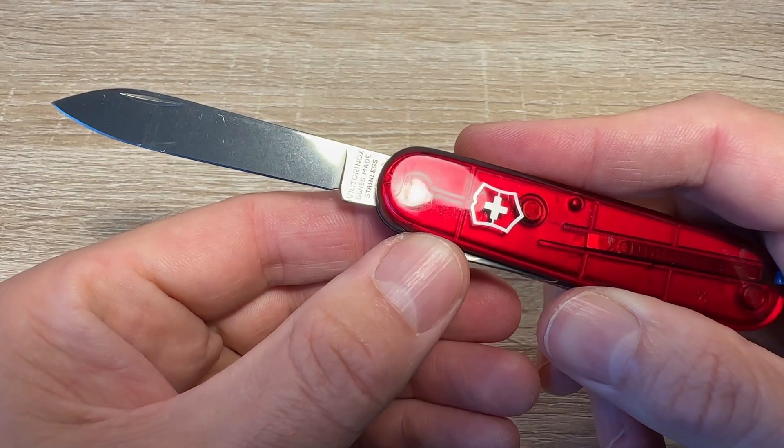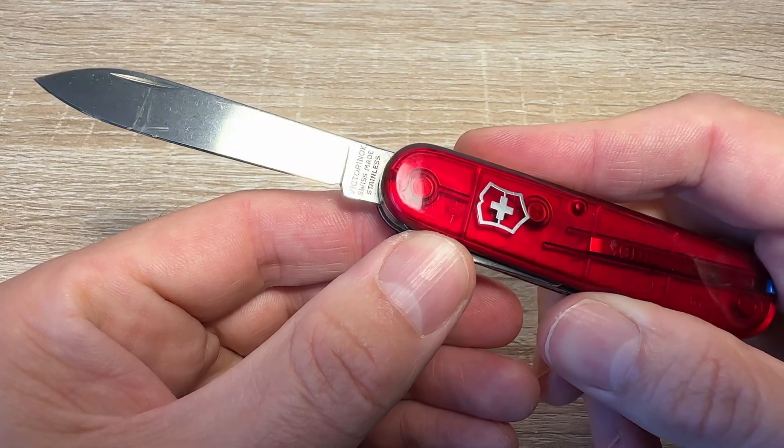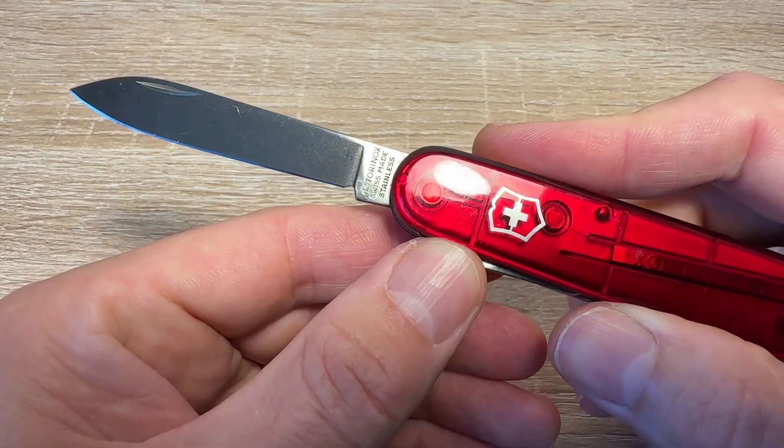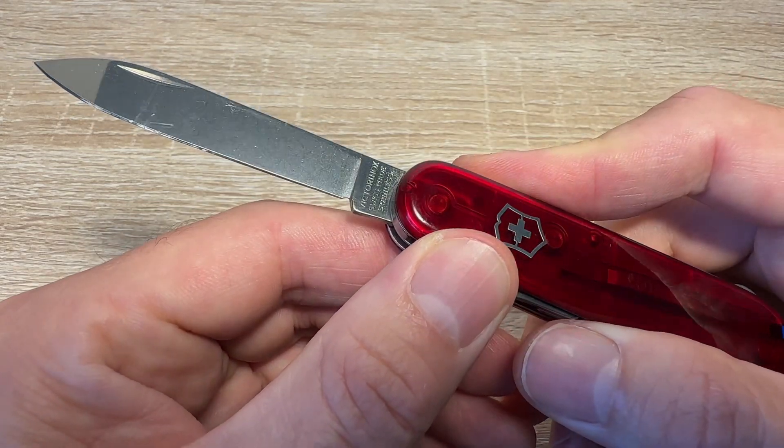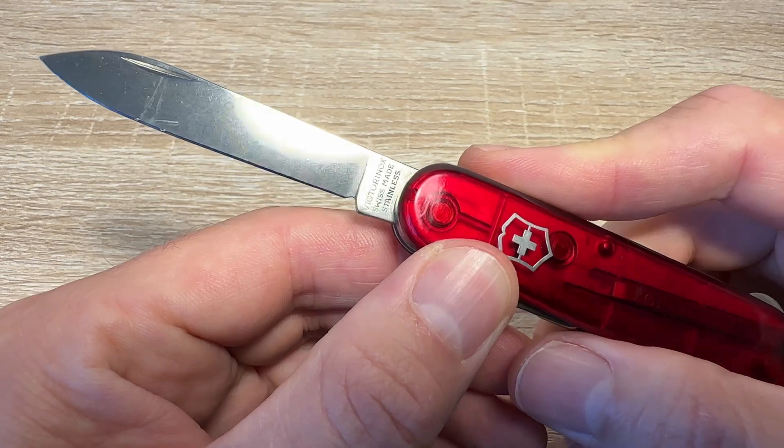It's got a nice sized main blade, easy to sharpen, dead useful. Open packages, use it for food preparation, use it for generally cutting stuff — one of mankind's oldest and most useful tools.